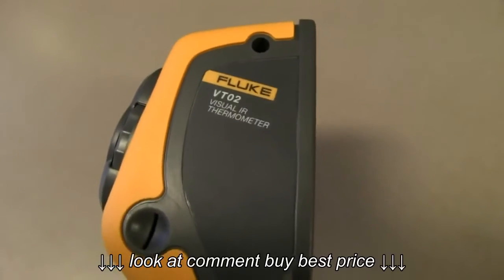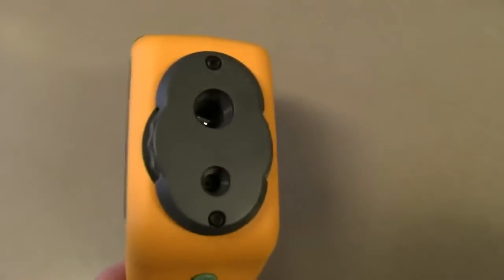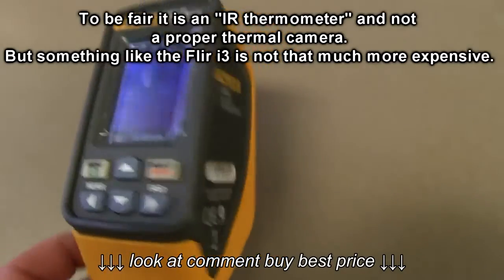Yes folks, the Fluke VT-02 looks like it's all marketing. Its performance is probably the worst I've ever seen in a thermal camera. It's just hopeless.